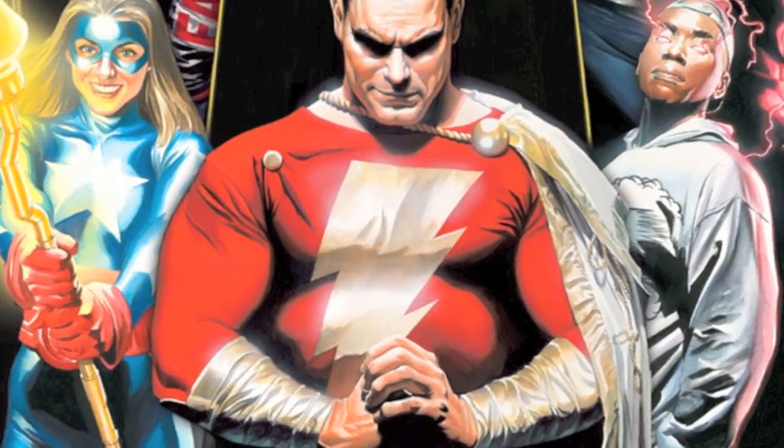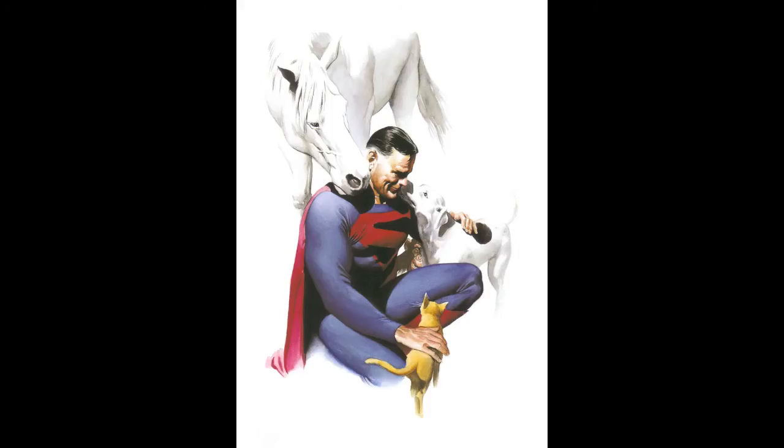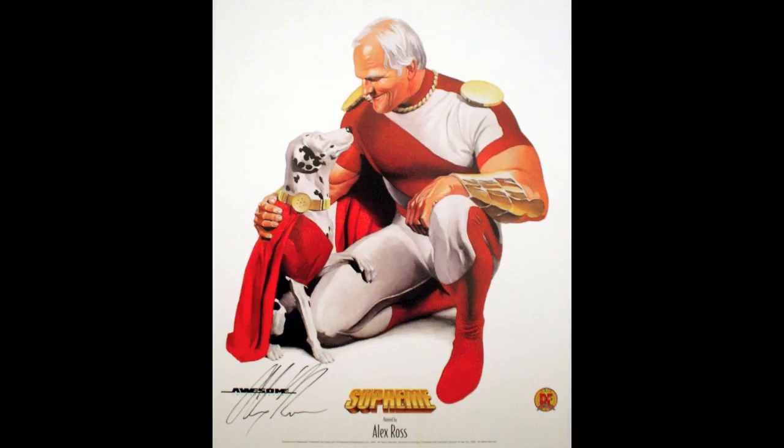So it's a big melting pot — Captain Marvel, Sergeant Pepper, Superman, Kingdom Come, all that stuff all in one.